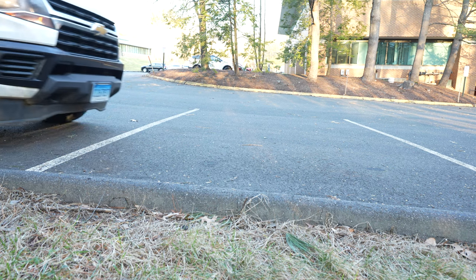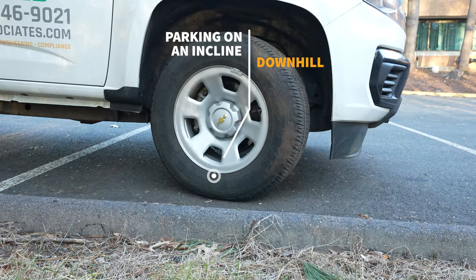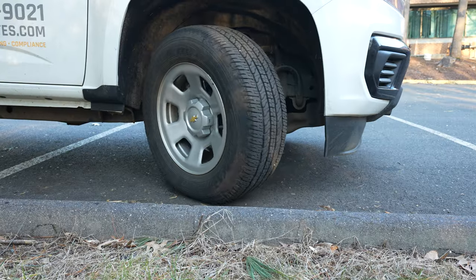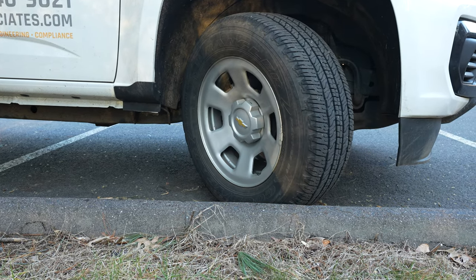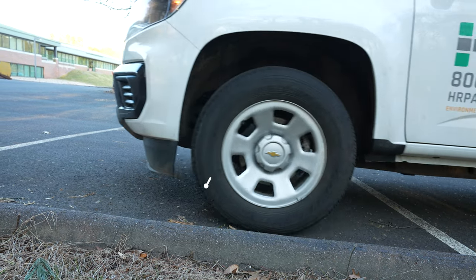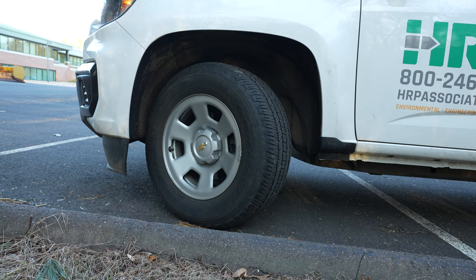First, we'll cover parking on an incline downhill. You're going to get as close to the curb as you can and turn the wheel towards the curb. Then place the vehicle into neutral and release the brake a little bit so that you roll forward until the front wheels hit the curb.